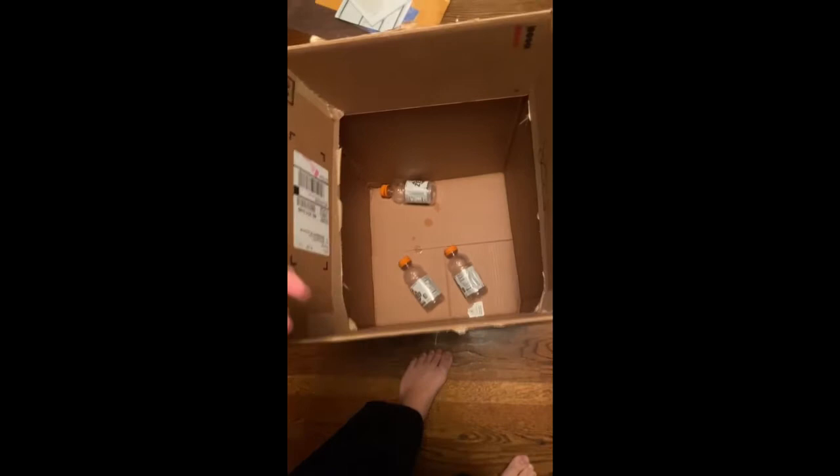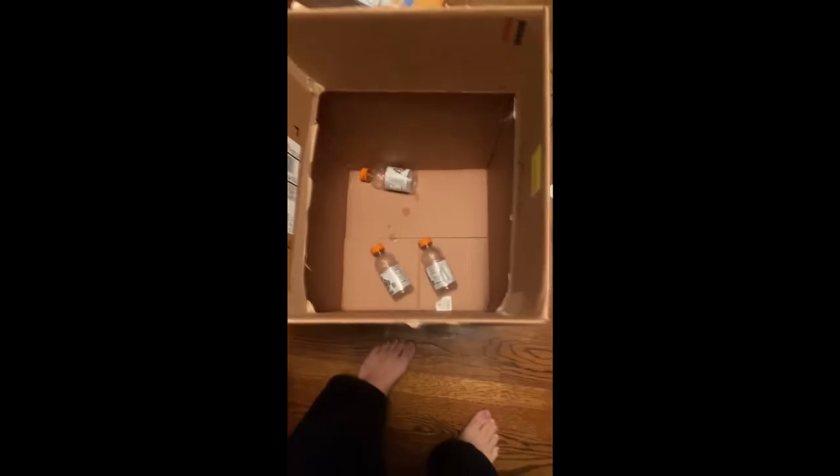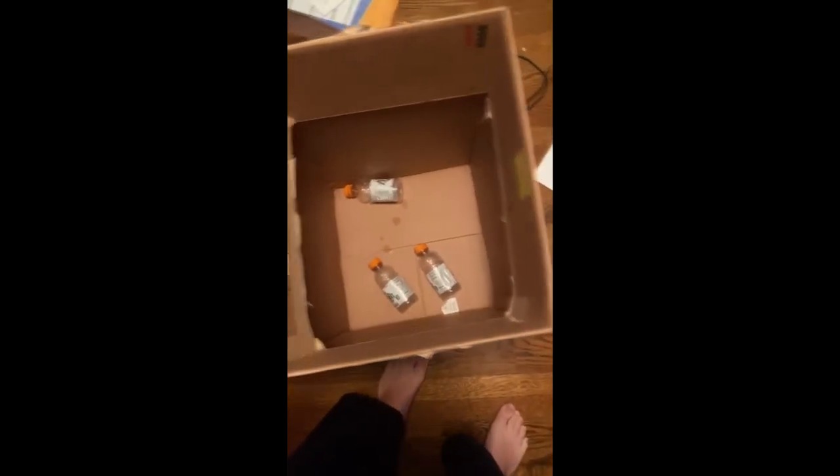Next time I'm going to put even more inside of here, so get yourself prepared for this amazing epicness — me putting two Gatorade bottles inside of this box.